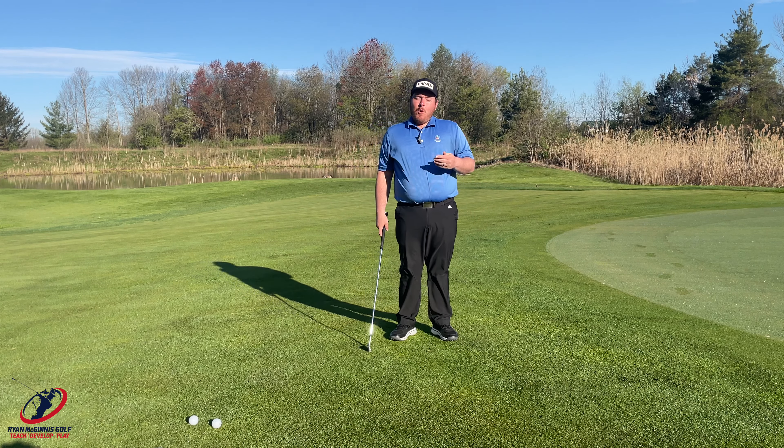Today we're going to talk chipping. What's the number one problem people have when chipping? They extend their left wrist and break down their arm. There are many reasons for it — trying to help the ball get in the air, not turning, the ball being in the wrong spot. The list goes on and on, and we're all guilty of it. I'm going to tell you how to fix it with a drill you can do at home.